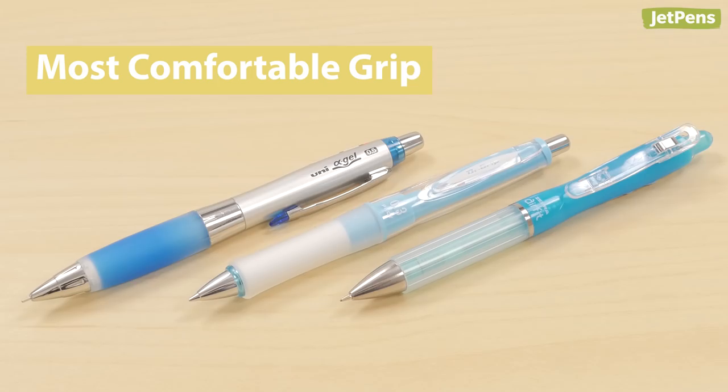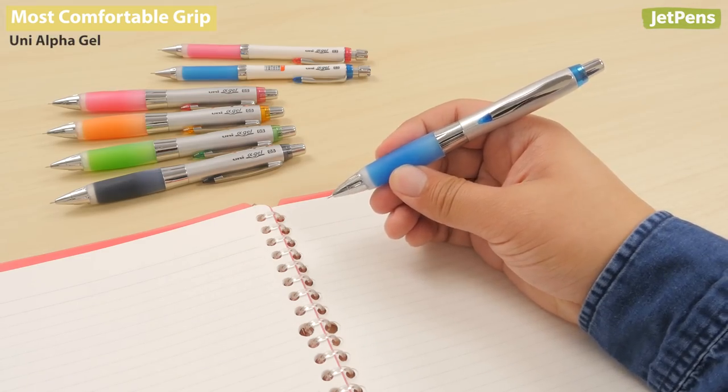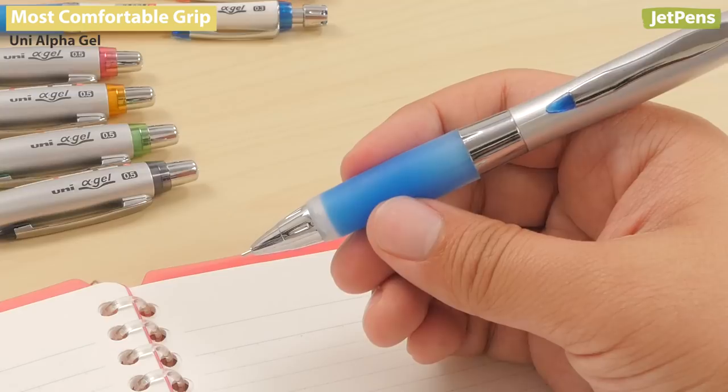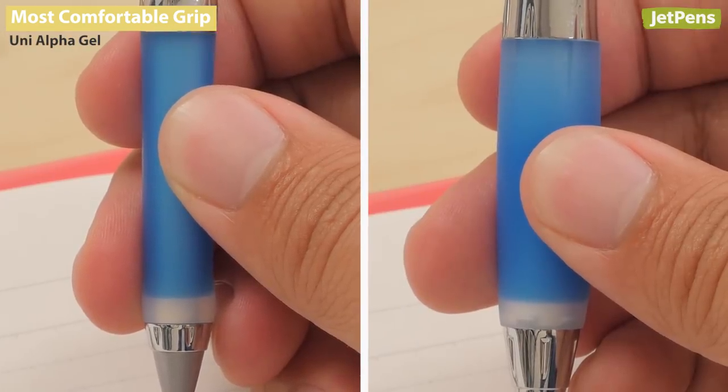Most Comfortable Grip. The Uni Alpha Gel has an incredibly soft and pliable grip. Its gel material can keep an egg from breaking when dropped from five feet. This pencil is available in two grip sizes, slim and wide.